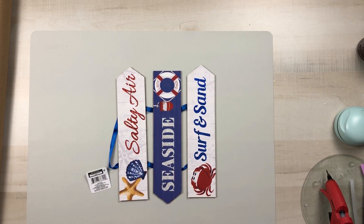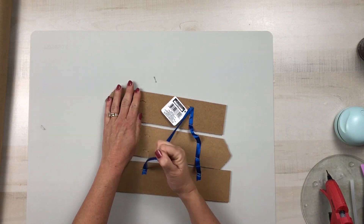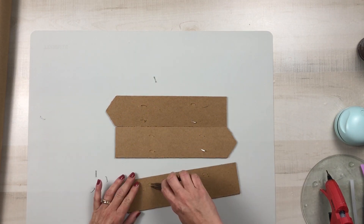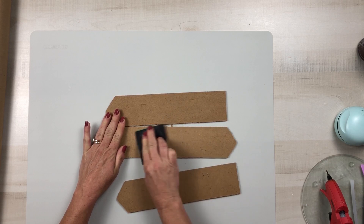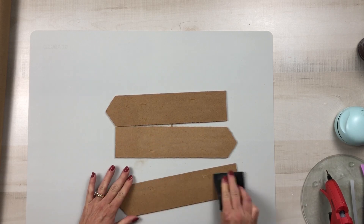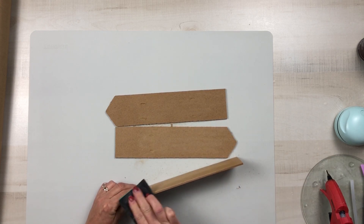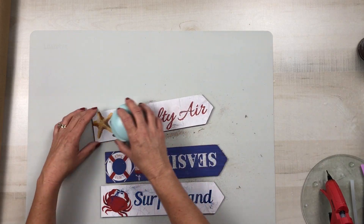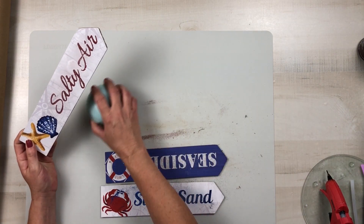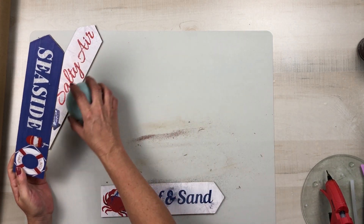Now we're going to get started on project number two. Using one of these signs from Dollar Tree, I'm going to remove the ribbon as well as the staples from the back, then take some sandpaper and sand down all of those holes. I want it to have a nice smooth surface. I will also sand down all of the edges because they were a little rough, as well as the front to get off a lot of that glitter. I'm using this cute little handheld vacuum that I purchased off of Amazon — I have that linked in my Amazon store. It was $15 and it is such a lifesaver.